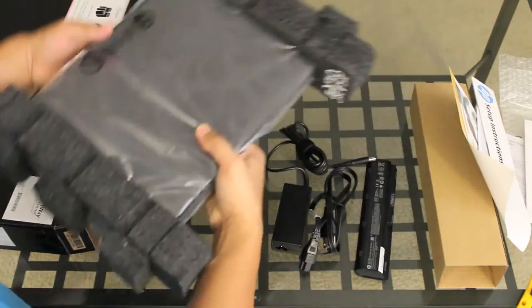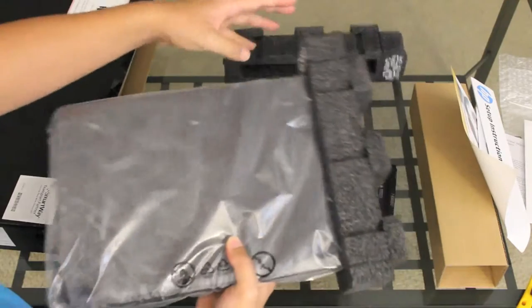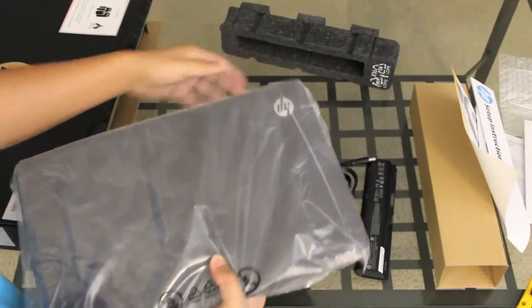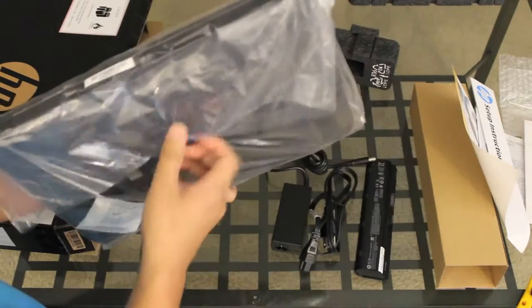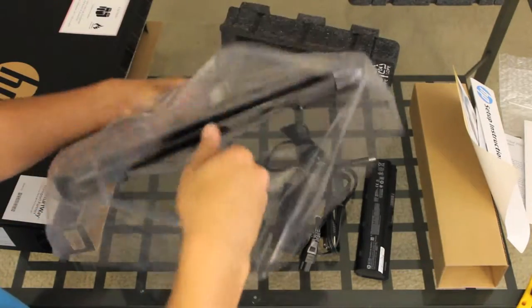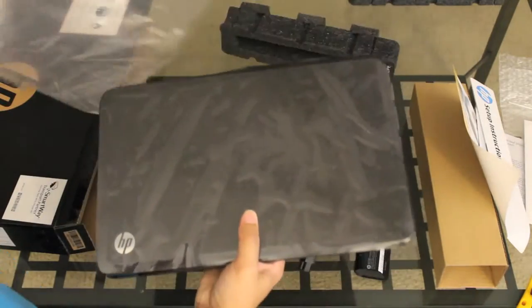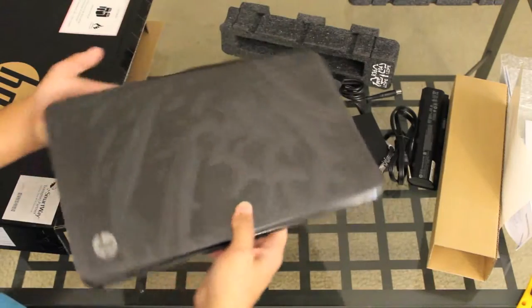Here's what we've been waiting for — the HP G6 2342 DX laptop. HP is aiming this laptop at someone who uses a laptop for light to medium duty tasks, for example word processing, video streaming, light photo editing, light music editing, etc.